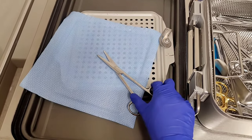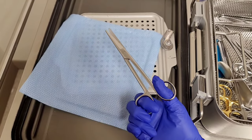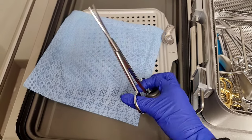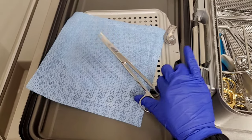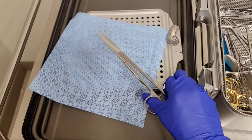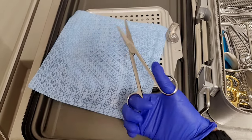The first method is how a lot of scrub techs and residents like to hold it — like this. This is very uncomfortable. There's no control here and it kind of hurts. This scissor is not very fluid and this grip is not comfortable on your hands. So this is the first one — don't do it like this.